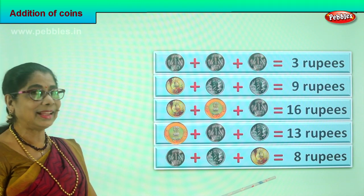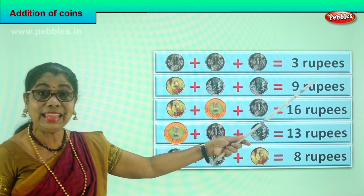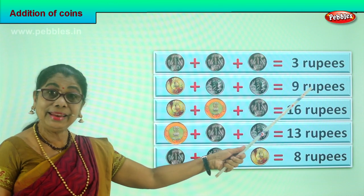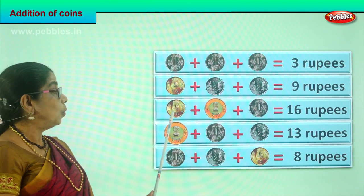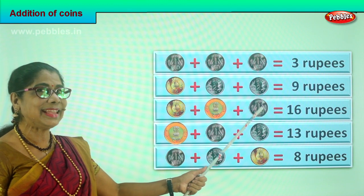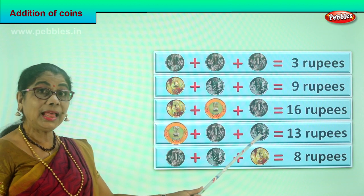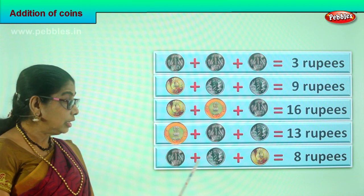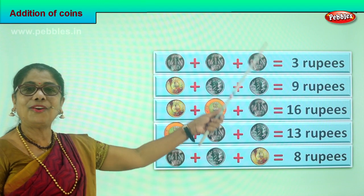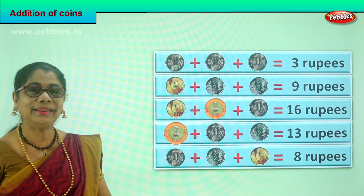Did you enjoy this exercise? What is one plus one plus one? Three. Very good. What is five plus two plus two? Nine. Very good. What is five plus ten plus one? Sixteen. What is ten plus one plus two? Thirteen. What is one plus two plus five? Eight. We have learned to add all the coins correctly.